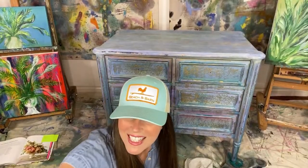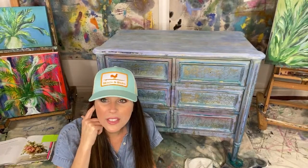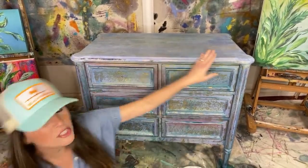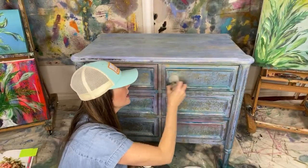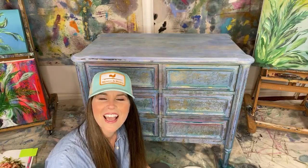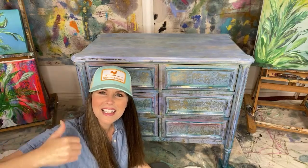Hey everybody, it is Wednesday April 29th and we are going to finish up this — I don't know if you want to call it a dresser or a nightstand or a side table — but it belongs to Matt, it goes on his side of the bed. We're going to put some white wax over the gold texture. I already did the white wax on the top of it, so I'm going to show you how I use DIY wax. My name is Dion Woods and I'm the owner and artist at the Turquoise Iris.